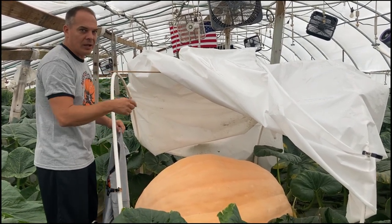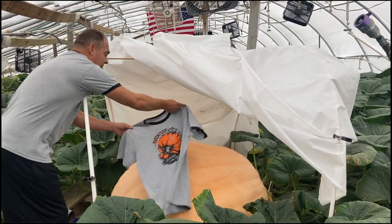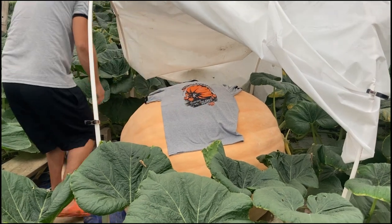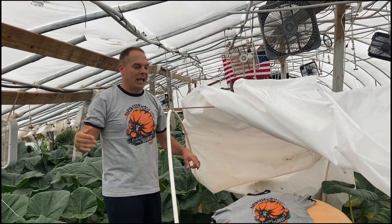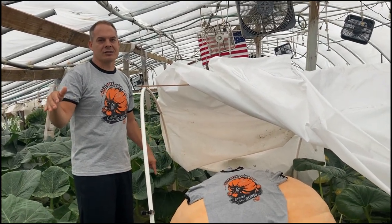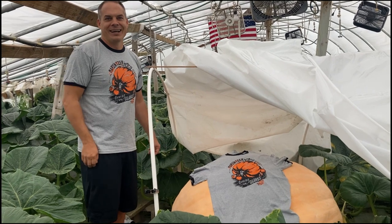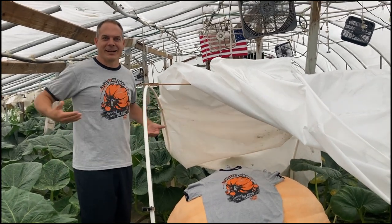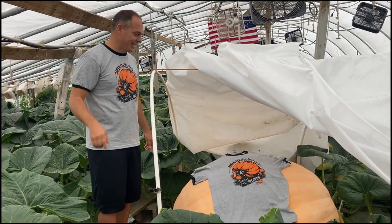The closest guess wins not only a seed but also this pumpkin shirt — our Growing Giants Answer Acres pumpkin shirt. It's a large shirt, sorry for all you small people or extra-large people. I'm running out of shirts, so it's a large. You can wear it as a nightgown if you're small, or cut it and make it look cool — send us a picture of it! We'd love to see some big dude in a little shirt. Tommy Boy that sucker.